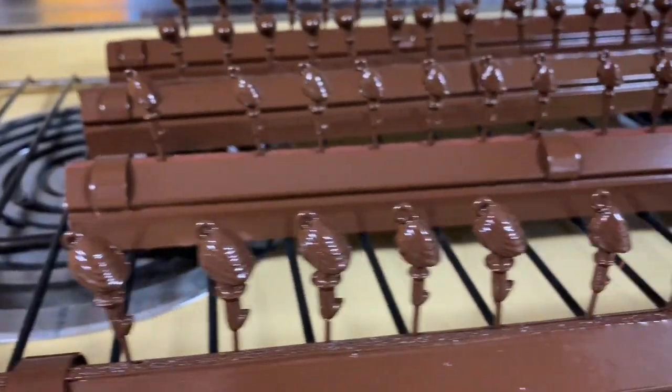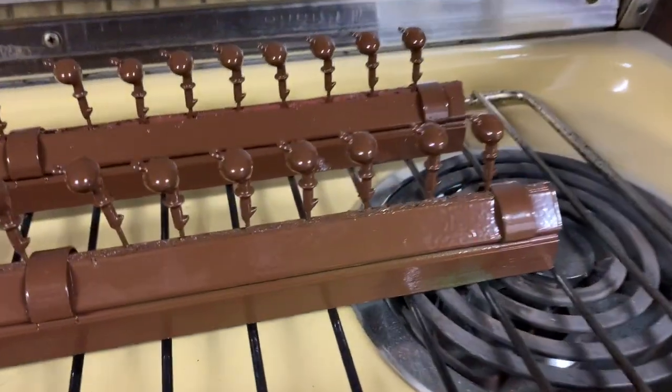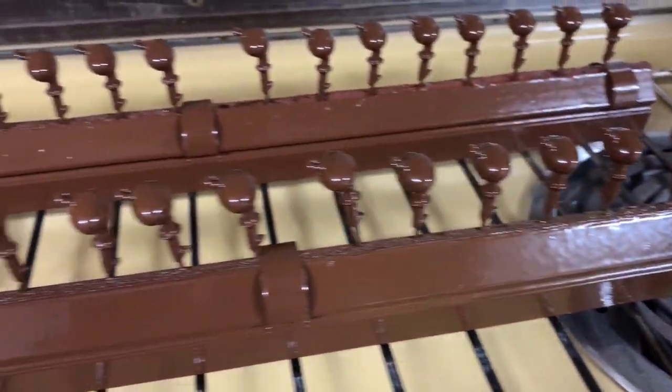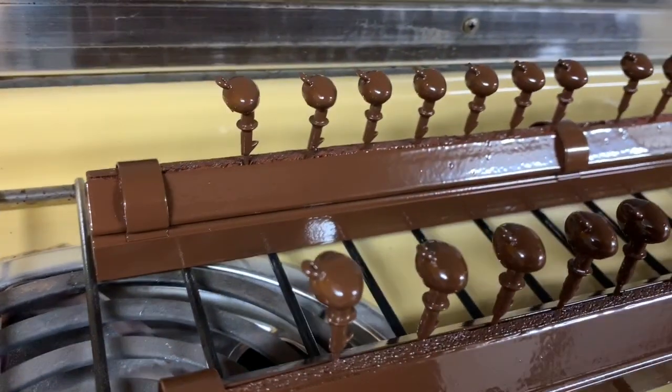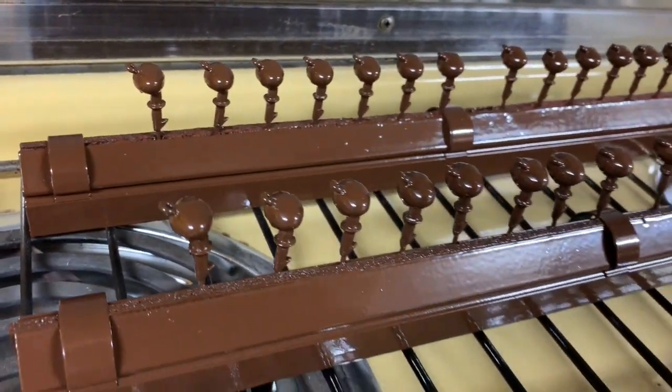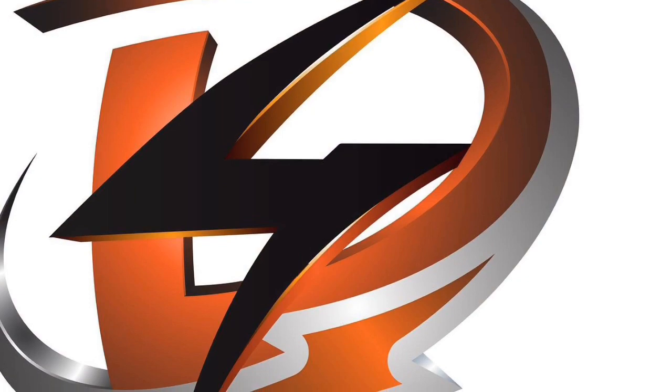And this is our finished product — we'll have our brown flipping jigs and our brown football jigs. We're ready to go to the next stage where we're tying the skirts.